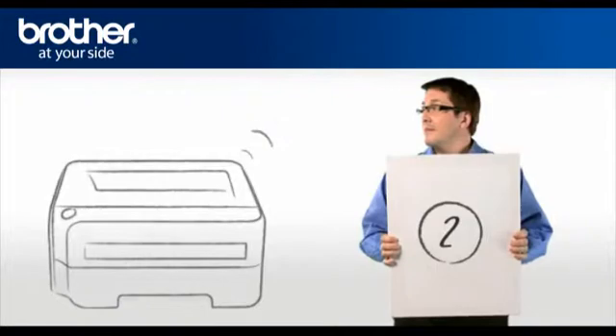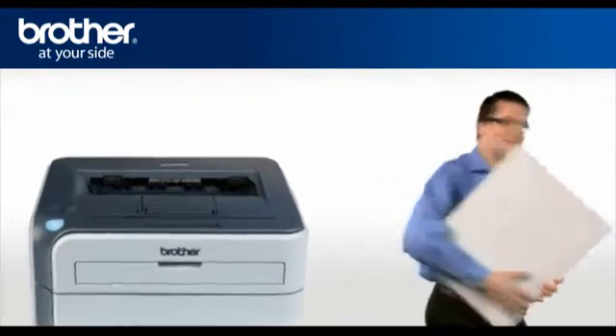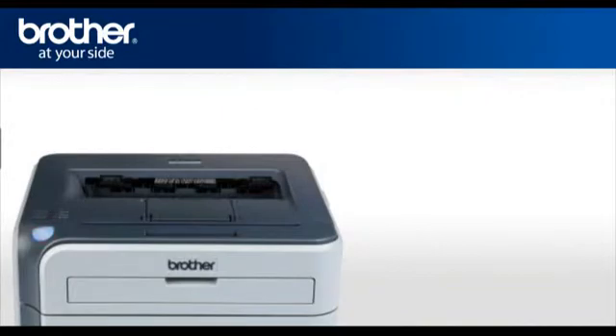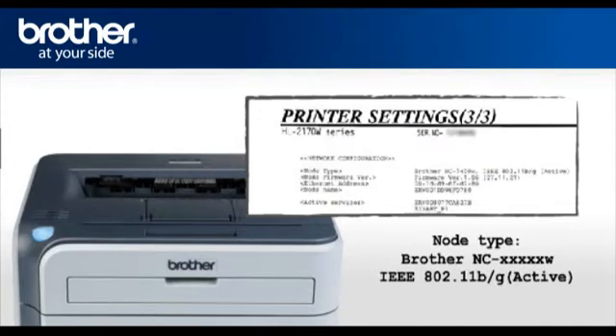Step 2: Activate the wireless card of your Brother printer. Press GO 4 times. This will print the network configuration page. The first line of the page will indicate the status, and it should read BROTHER NCXXXXXW IEEE 802.11 B over G active.